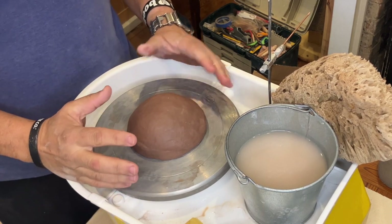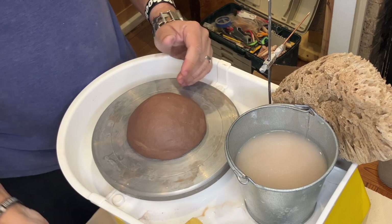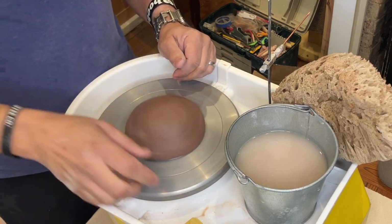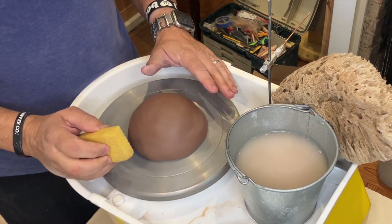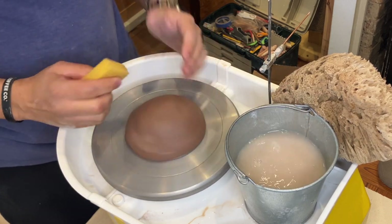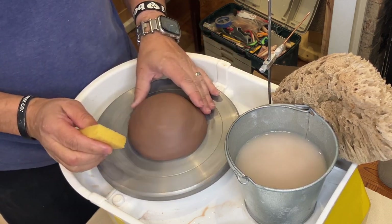I don't throw with a pedal. I have a wheel with a lever, and this wheel has a switch, so I just work at different speeds and I don't really change it a whole lot. Your centering speed is generally a little bit higher, but on a kick wheel it's going to be a little bit lower. It's all about how many revolutions go through your hands in a certain amount of time before you move on. If I'm turning slower, I just move a little slower; if it's turning faster, I can move a little faster.